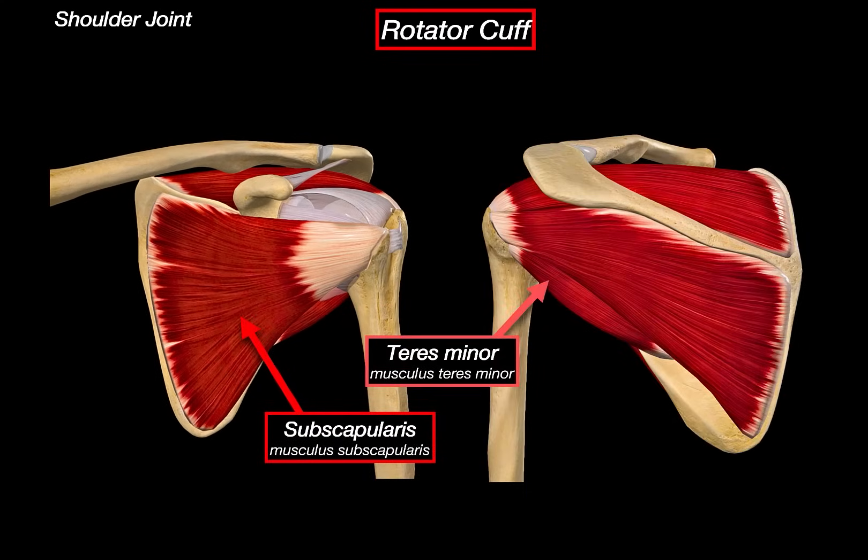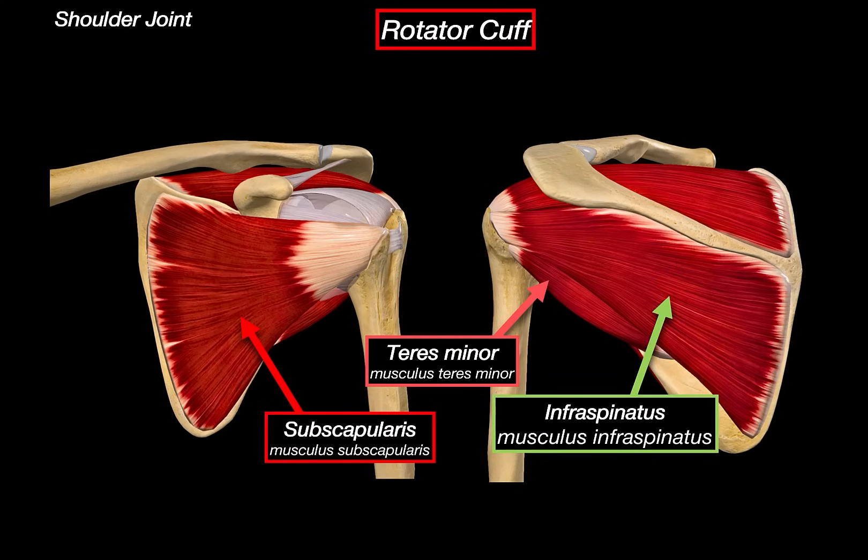Rotating to the posterior view, here is the teres minor — a small, narrow muscle that originates from the lateral border of the scapula and inserts onto the greater tubercle of the humerus. Its function is external rotation and slight adduction of the arm, and it's most active during fine-tuned shoulder control. Superior to it is the infraspinatus, arising from the infraspinous fossa of the scapula. This muscle is a major external rotator and is especially important in decelerating the arm during overhead throwing motion, placing great strain on athletes like pitchers and tennis players.